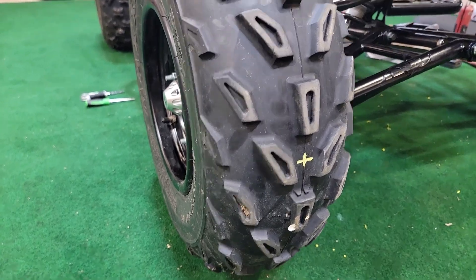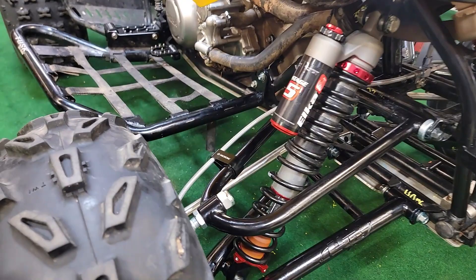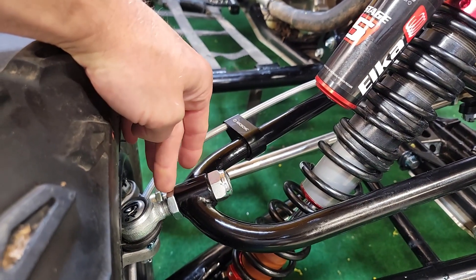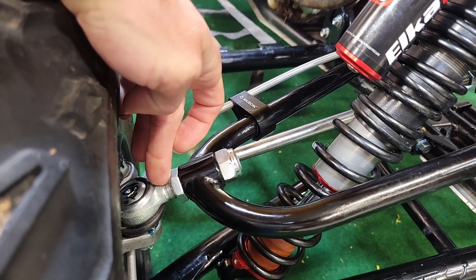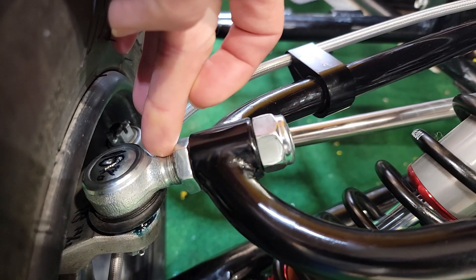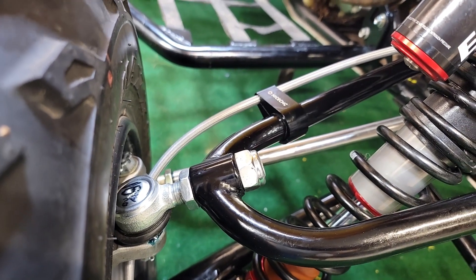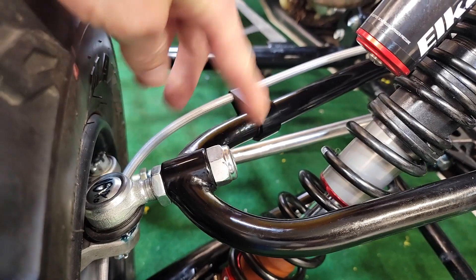It's not much, just a couple of degrees — somewhere between one and three degrees is typically where you want that. The way to adjust that on this quad is to shorten this ball joint, which would pull the top in and give a little bit more negative camber. If you instead wanted a little less negative camber, then you would make that a little bit longer.